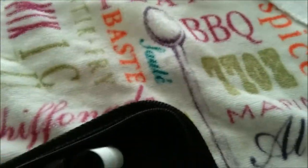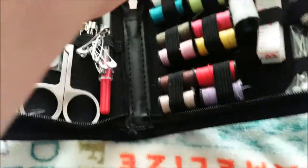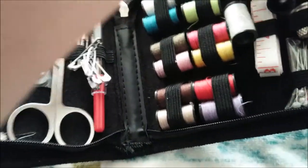Hello everyone, I'm Wolf Writers, and today I'm doing a review of the Velostar Emergency Sewing Kit. I just got it in the mail today, and from the looks of it, it looks like a pretty good sewing kit.